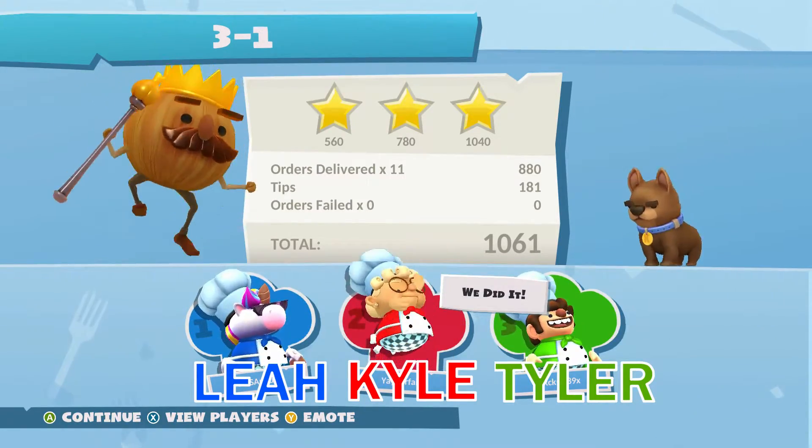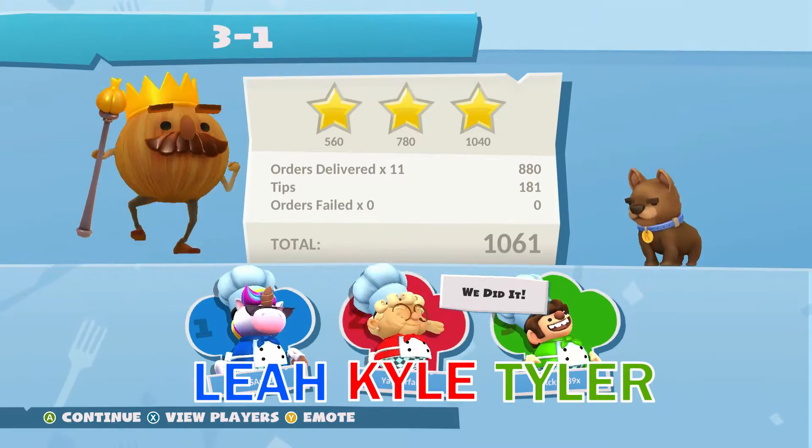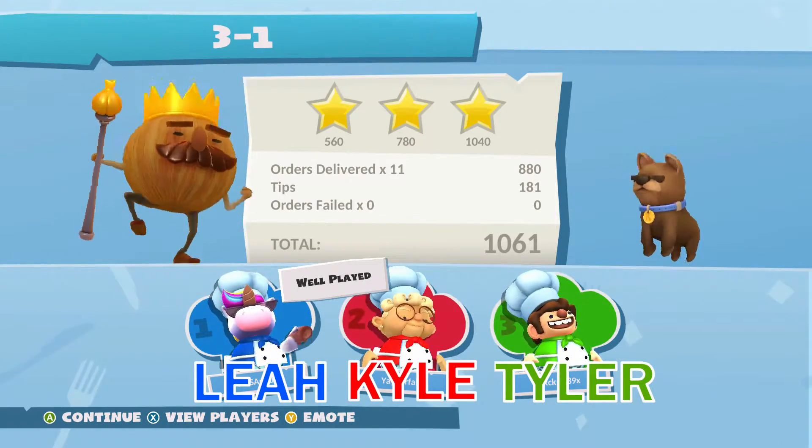Everybody gets the clap. I don't want the clap. This is a bad train.